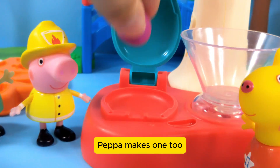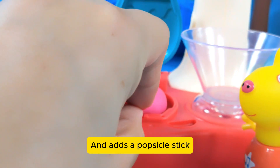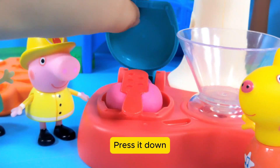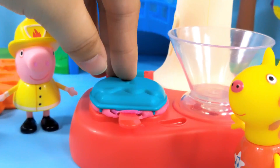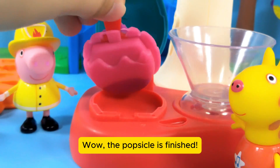Peppa makes one too. She puts in purple and pink clay balls and adds a popsicle stick. Press it down, then open it up and take a look — wow, the popsicle is finished!